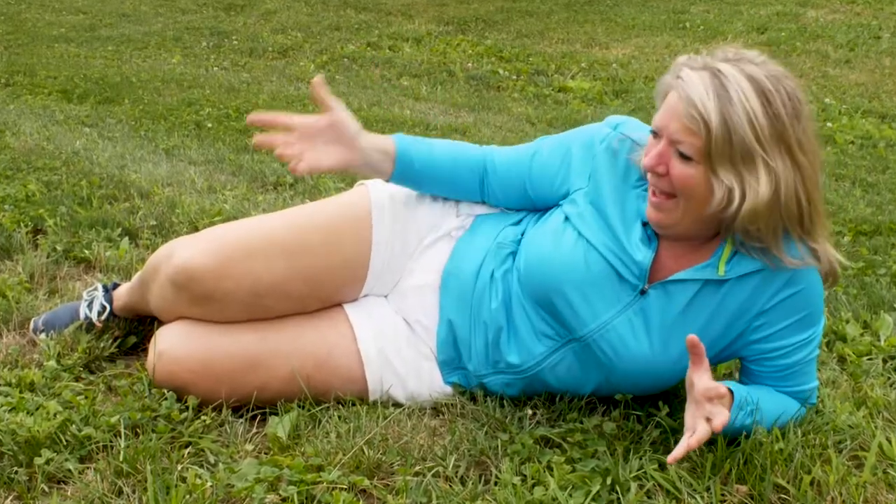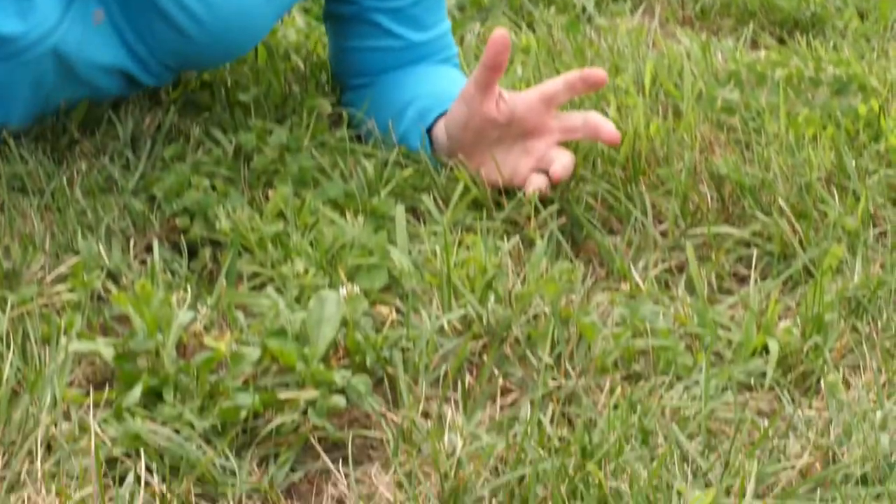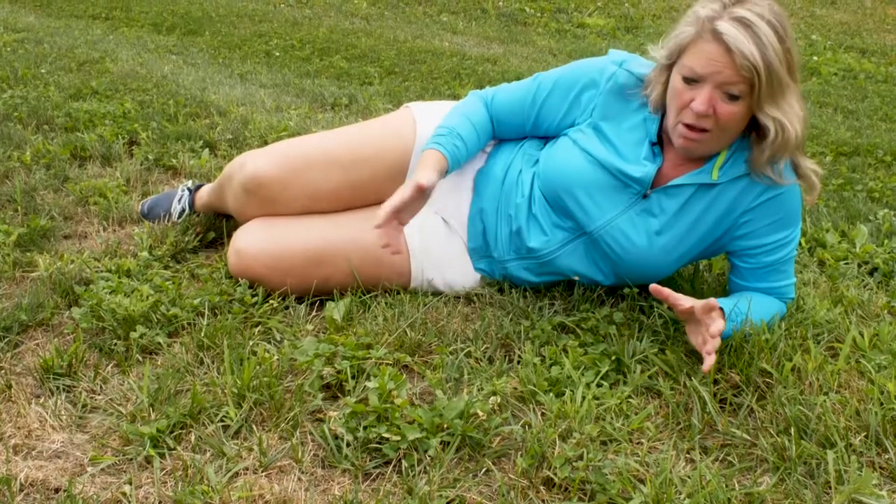If your lawn is green in the late summer, you're either irrigating or you have a lot of weeds, like I do here in this patch. The brown spots are the areas with my actual grass — perennial rye and fescue — but the other little green patches are all weeds.